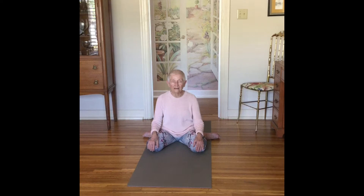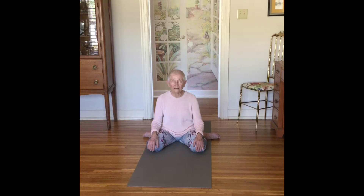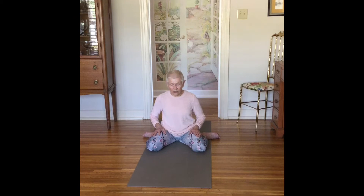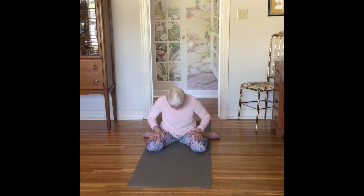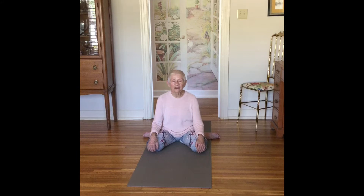Good. Deep breath now. Feel that. Now let's really get serious about this and do the lion — that really will get us a good, strong, cleansing breath. Deep breath. Stick out your tongue. Bug out your eyes. Good, deep cleansing. Feel that all the way down into your lungs, maybe all the way up into your face. Notice how that affected you. Feel it. Breathe into it. Turn it loose.